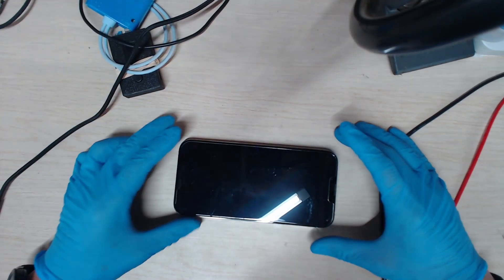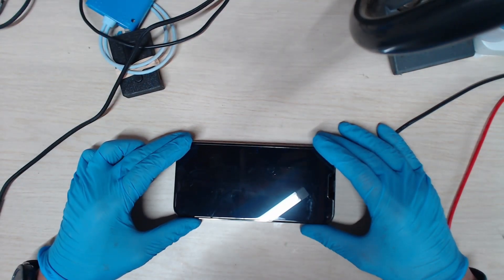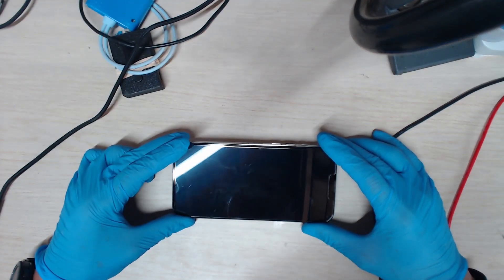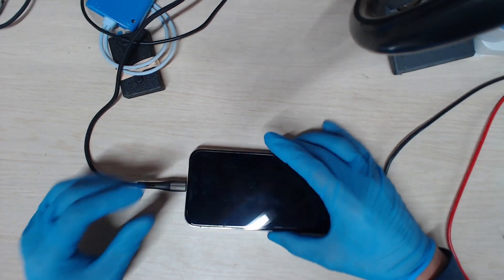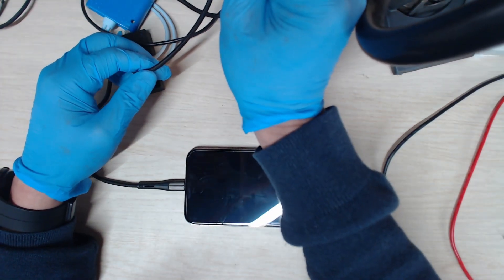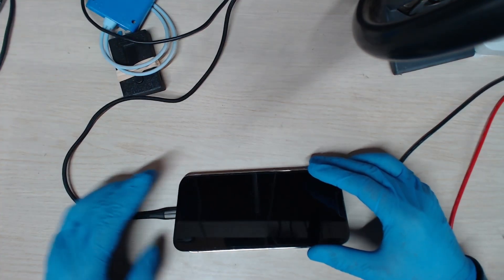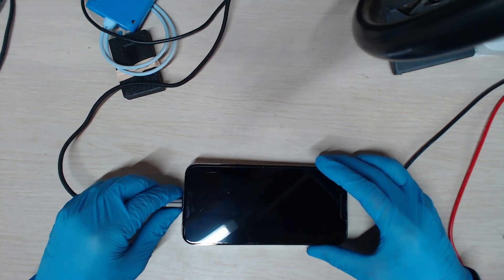We have an iPhone 13 Pro Max that came in for a restarting issue. So let's test this out. From the amp meter, the phone is not charging — zero response.